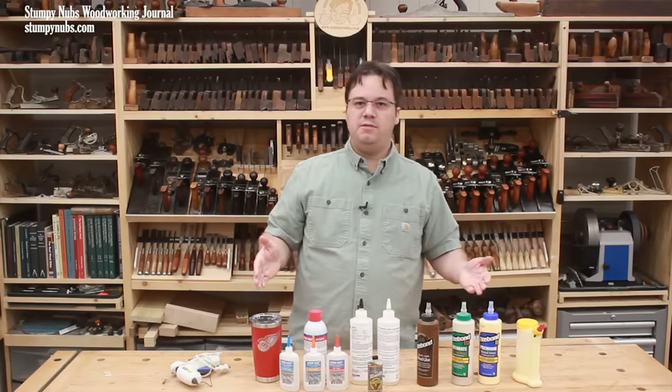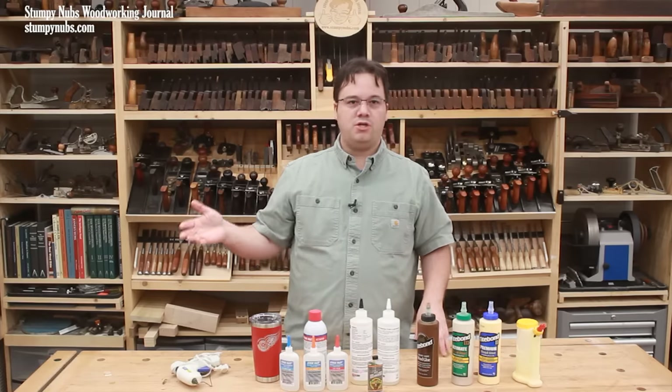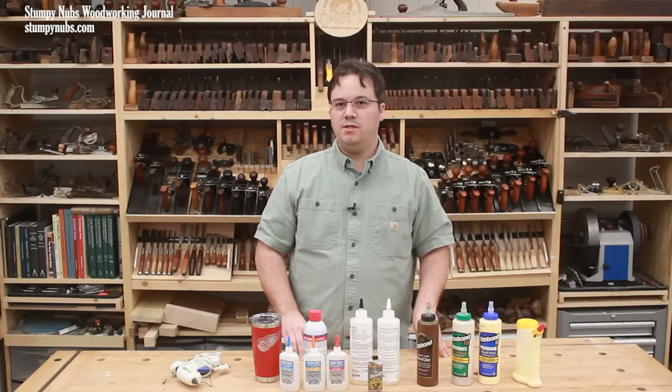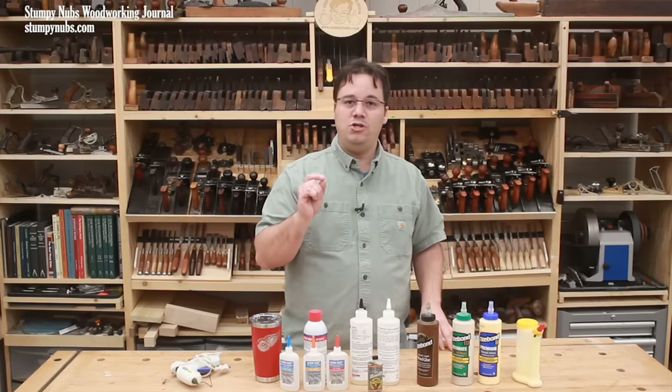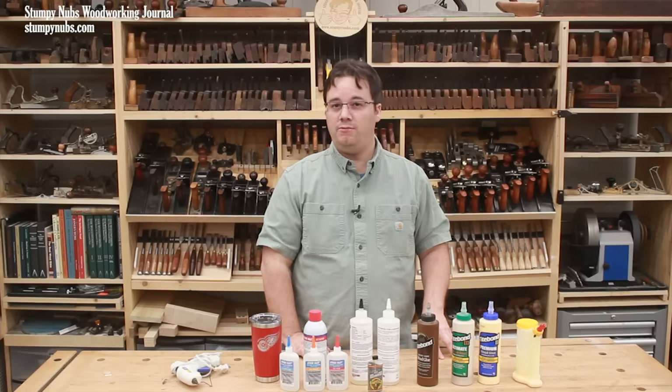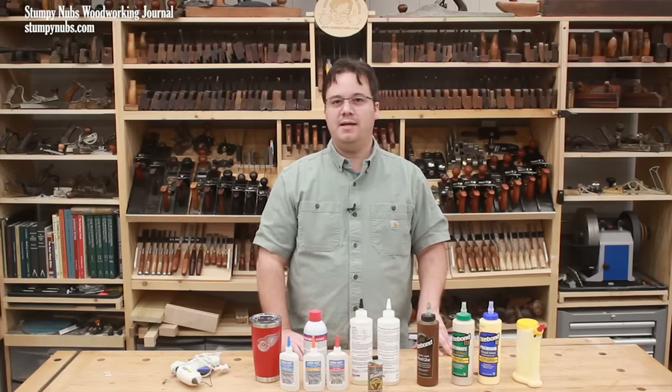I'm sure there are other types of adhesives that you find useful in your workshop. I know some folks who use construction adhesive for some woodworking projects, but these are the ones that I use most and that I think you should have some — if not all of them — in your shop as well. I'll link to them all below and I'll see you next time.